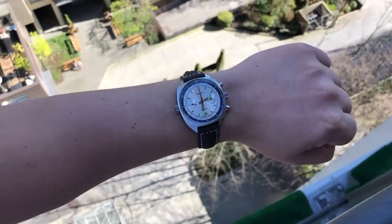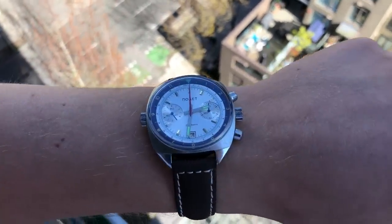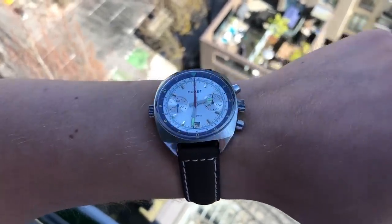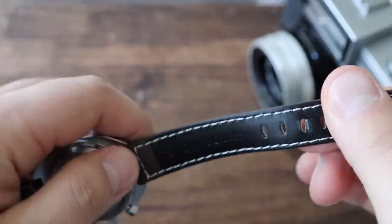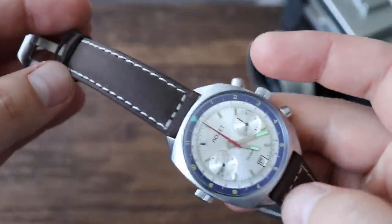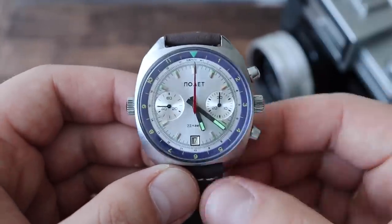The only negative I have with the fit is that 18-millimeter lug width — I wish it were 20. With a 20-millimeter lug width, I think the design would look a little more balanced and it would be easier to buy NATO and leather straps for this timepiece. I currently have it on a cheap leather strap I bought off eBay — nothing special, I paid about eight or nine dollars for it. It gets the job done. The weight of the watch on this leather strap is about 73 grams, so it is fairly comfortable.